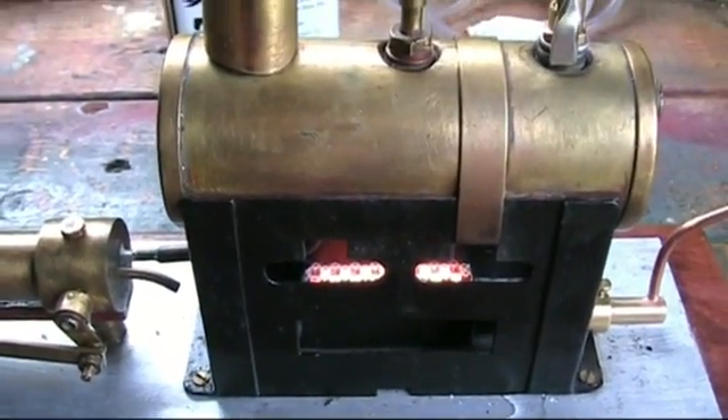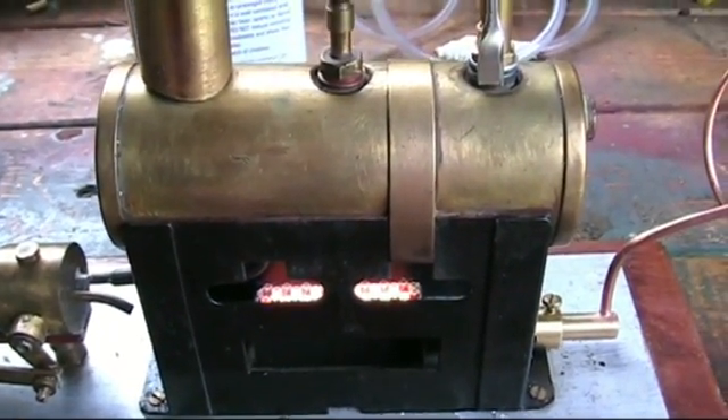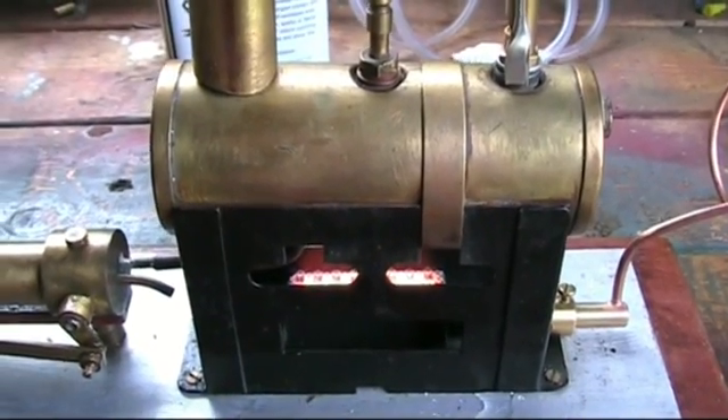And there you can see the gas burner quite clearly there, and I've just put her in, so let's see what happens when she makes steam.